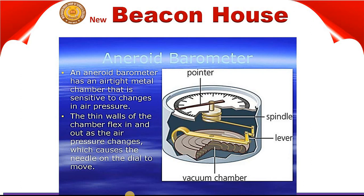Mercury barometers are not very suitable for carrying about because they are about a meter long and the mercury is easily spilled as well. The aneroid barometer does not have these defects since it is small and contains no liquid. This is the key difference between the mercury barometer and the aneroid barometer.